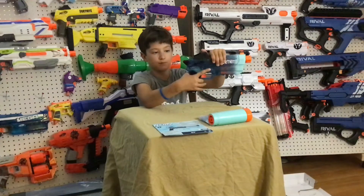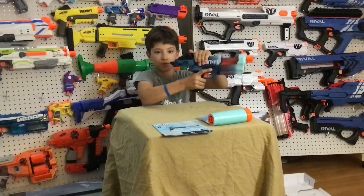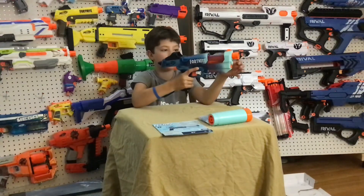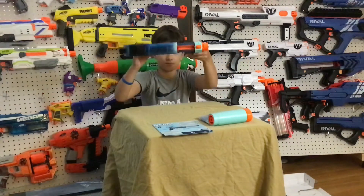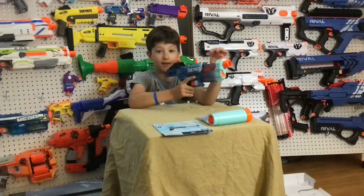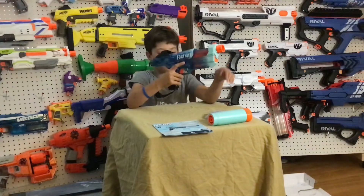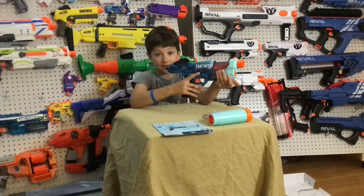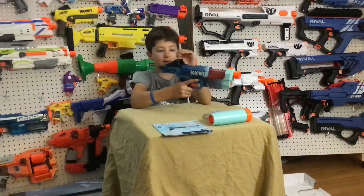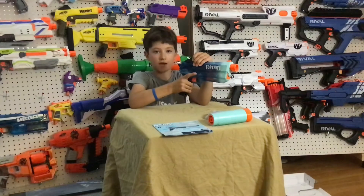Right here is the priming handle and the breech. To open up the breech, you pull that, and then you can see your three-dart internal magazine. It does come with six darts, so you can shoot this blaster technically twice. Once you load up your three darts, push this forward and you're ready to fire.